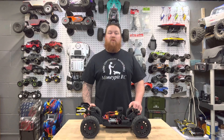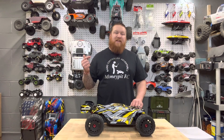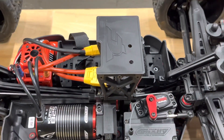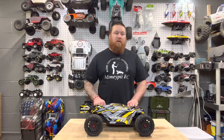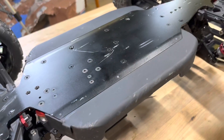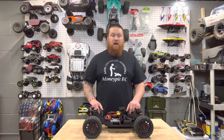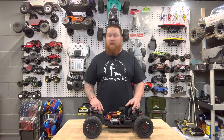We're going to go over a couple key features of this vehicle. This thing can handle 6S LiPos, it is a 2050 kV motor with basically a Hobbywing ESC in it, and a full aluminum chassis. I'll be honest — plastic can bend and usually goes back into shape, but metal just bends and stays.